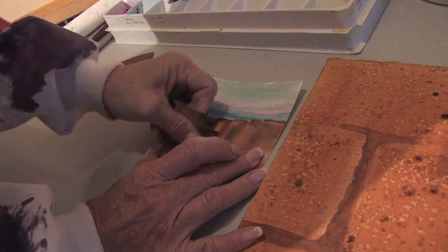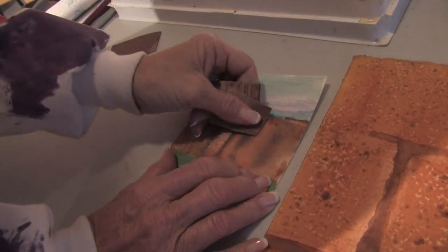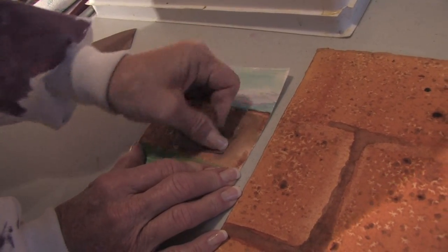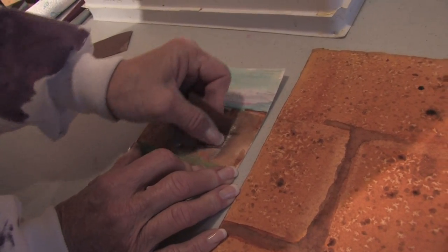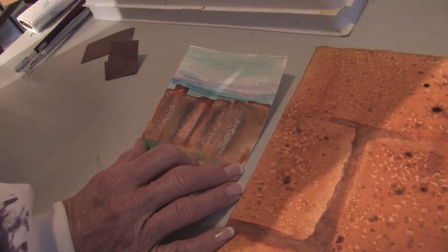You don't have to do every fence slat, just a few of them. And you can actually sand the fence first and paint it, or you can paint it then sand it like I'm doing here, or you can sand, paint, sand, paint repeatedly. There are all kinds of ways that you can add texture to your paintings to make them look old.